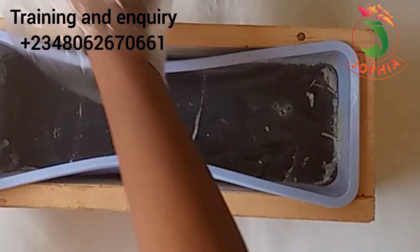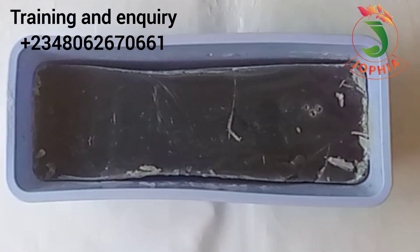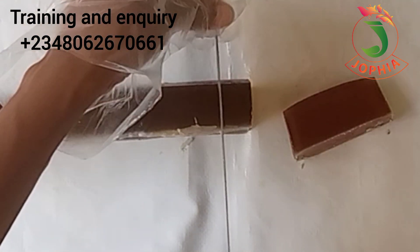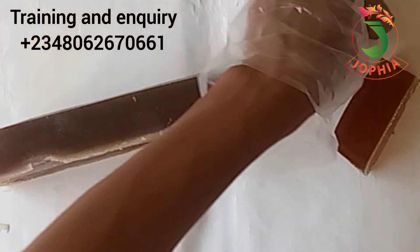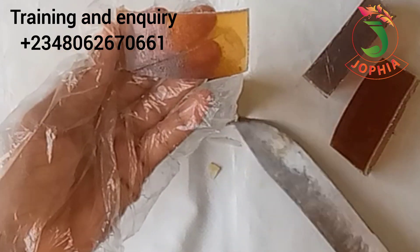Hello lovelies! I made this beetroot glycerin soap base, but unfortunately I lost the production video. I kept the soap in the mold for up to five days. On second thought, I decided to share and show how the beetroot soap came out, even though I was angry that I lost all the videos — about seven videos in total. So I decided to bring it out from the mold and cut it to show you how it came out.